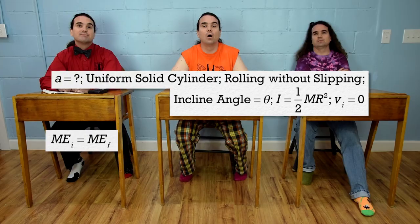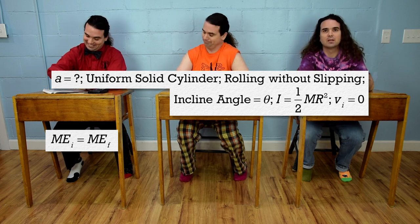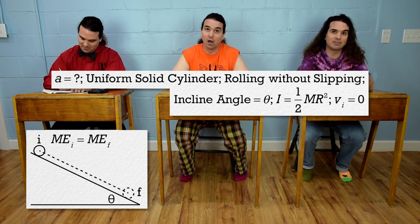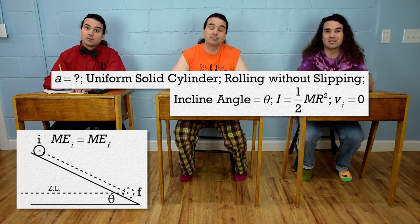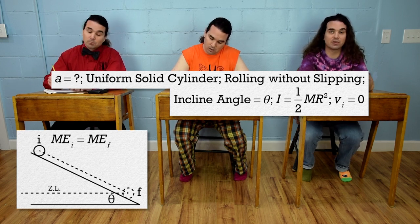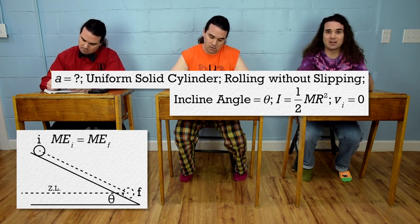Bo, please continue from here. Let's set the initial point where the cylinder starts and the final point after the cylinder has rolled down the incline a certain distance. Let's set the zero line at the same height as the center of mass of the cylinder when it is at the final point. Initially the cylinder is at rest, so there is no initial kinetic energy. There are no springs in the problem, so no elastic potential energy initial or final. The only mechanical energy the system starts with is gravitational potential energy.